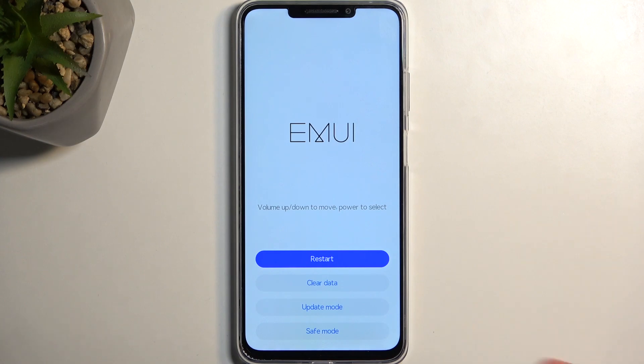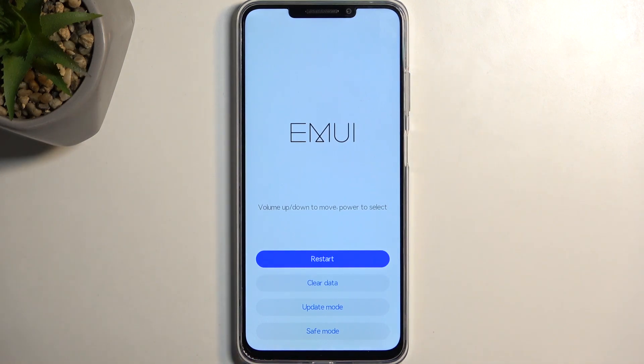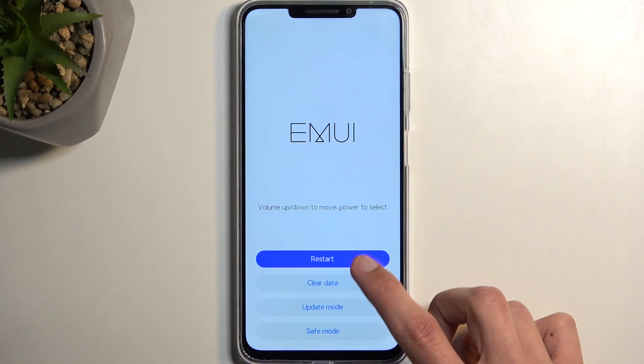In here you can select each option just by simply tapping on it as you would normally do. I'm mentioning this because most recovery modes will force you to use volume keys to navigate through the options, but you can also tap on the options here.